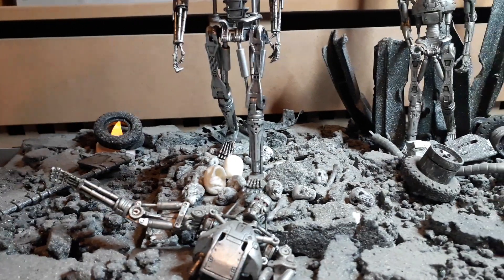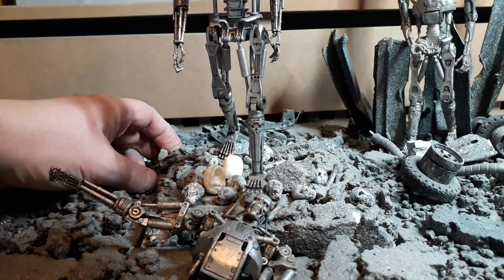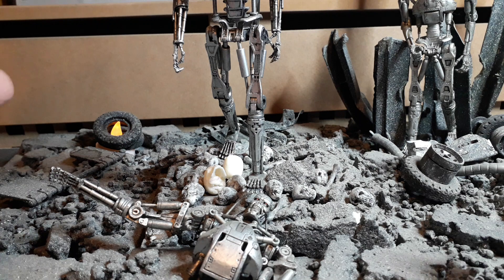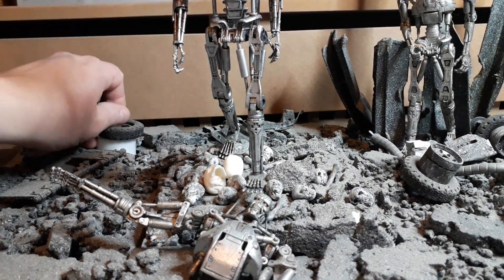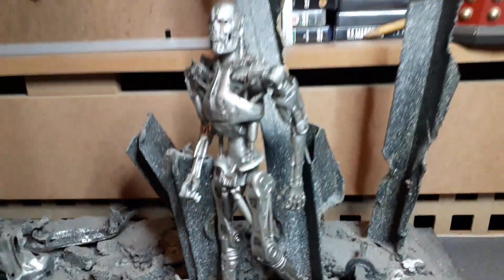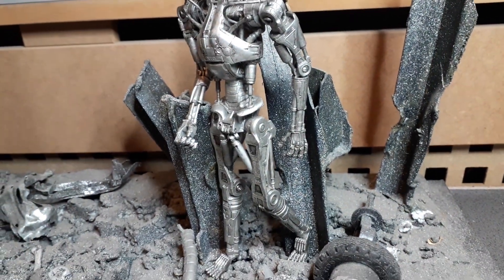Originally this started out as just this square section here — the pole going through the middle of it. Then I expanded it out, and all these girder-type things are just bits of plastic boxes, stripped down and melted. I think they look really good.